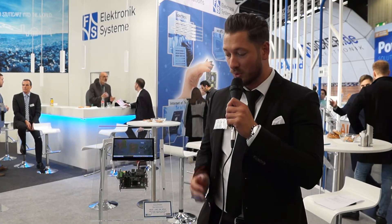Hi and welcome to Embedded World 2020 here in Nuremberg, Germany. My name is Patrick and today I'm going to show you our module PicoCore MX8MM.